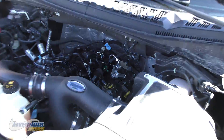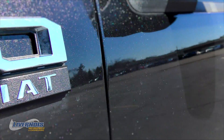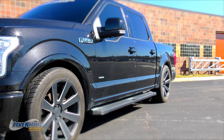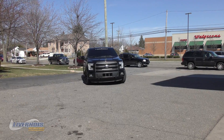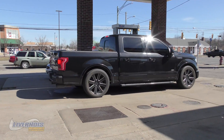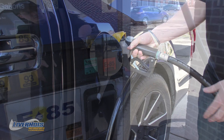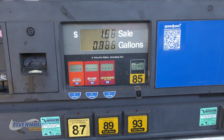This is the first high pressure fuel pump to offer a true flex fuel tune. You can run E10 to E85 combined with 91 or 93 octane, and the tune automatically adjusts for the varying fuel levels.